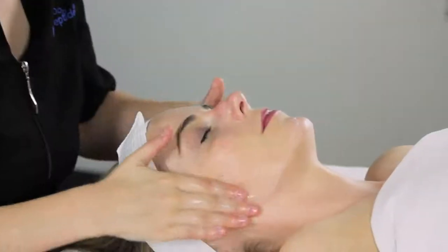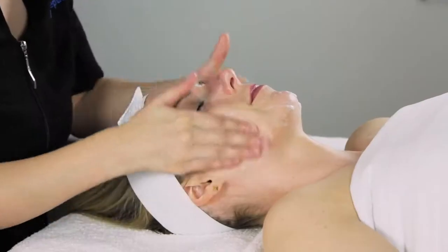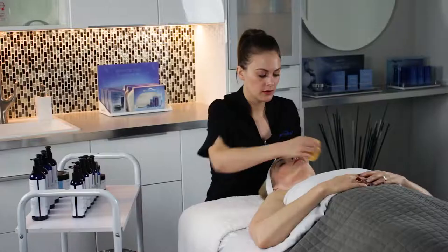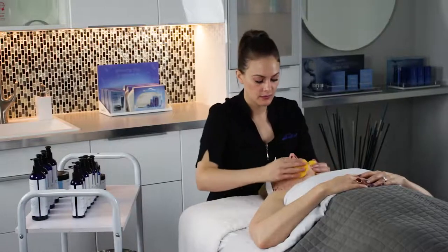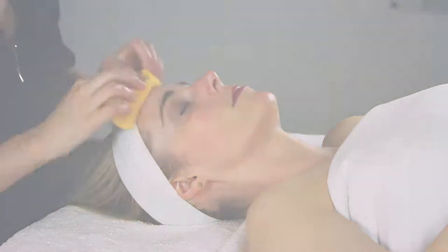Use damp fingers to massage a small amount into skin until a thorough cleansing has been achieved. Then remove cleanser using your choice of sponges or cotton 4x4s. If your client is extremely sensitive, you may omit this cleanse step.